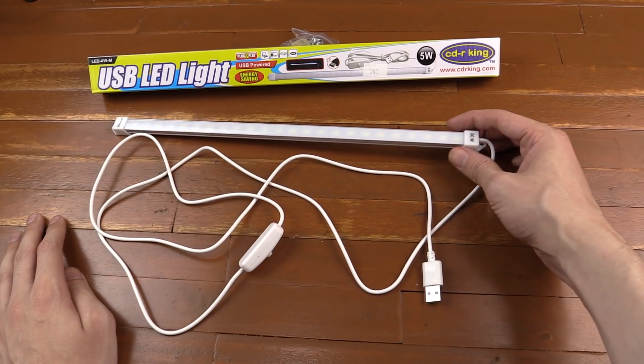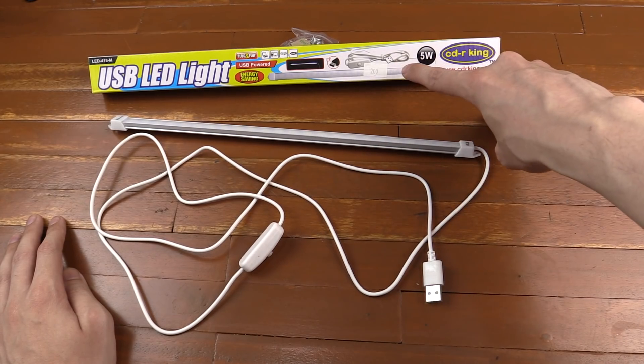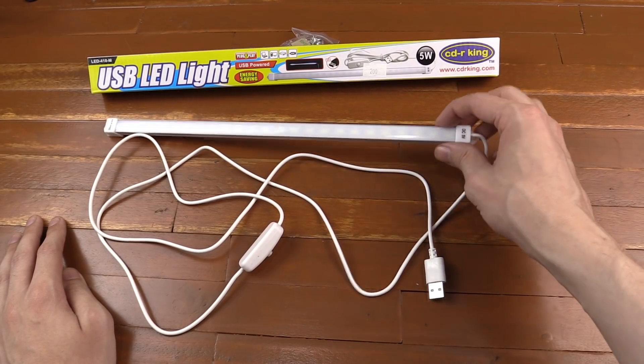This is a new arrival and just like their power bank it looks like they've made a really good buy, because when I look on eBay this is actually more expensive. CDR King is selling this for 200 pesos, and I'm seeing it more expensive coming from China, so this is a really good buy.